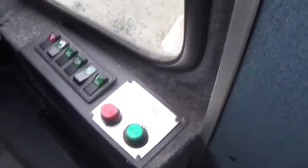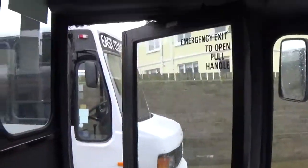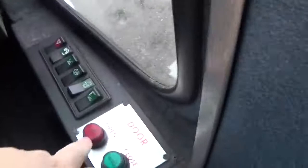Now, this is the door open and close. What happens if I close the door? To open up again, just press the red button.